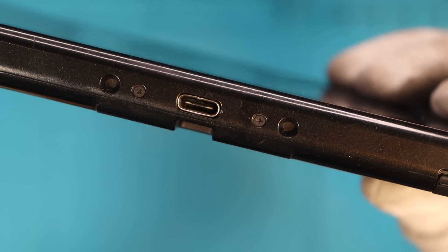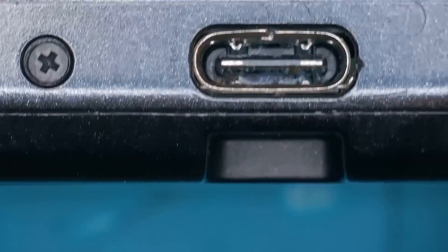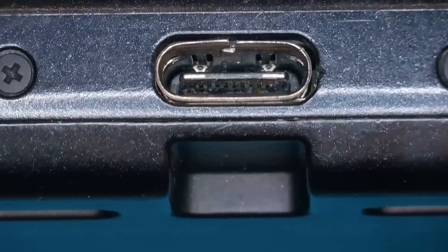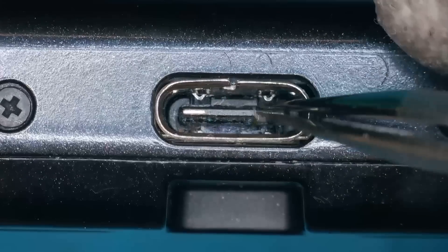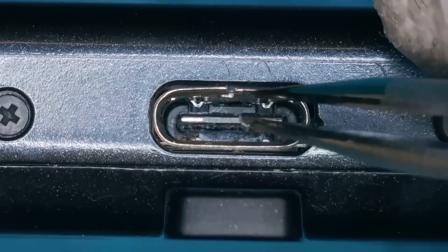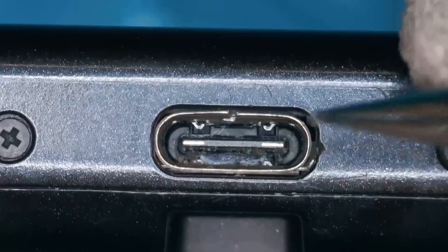Let's go over to the microscope because I can't really see anything through this view. That looks absolutely fine at first — but actually, it doesn't look fine because we have water damage. It's been a while since I've had a water-damaged Nintendo Switch, and it looks like my time has come. How's the actual port itself? The integrity of the port is a little bit loose, and you can see the clasp at the top is broken.